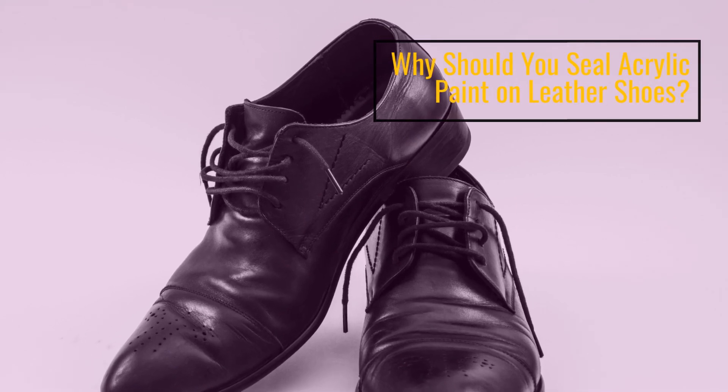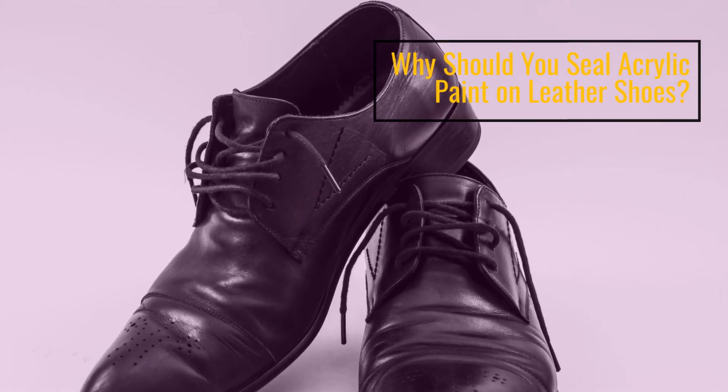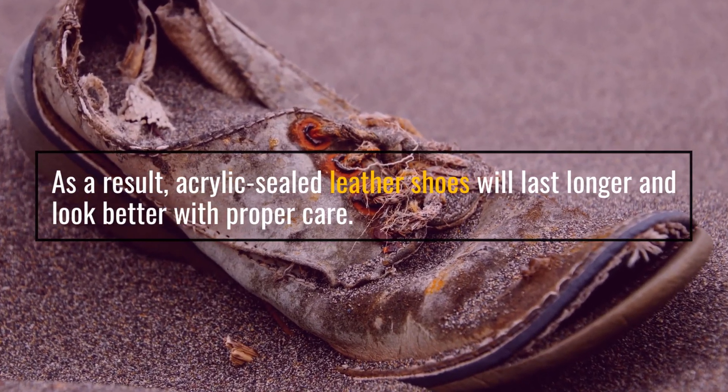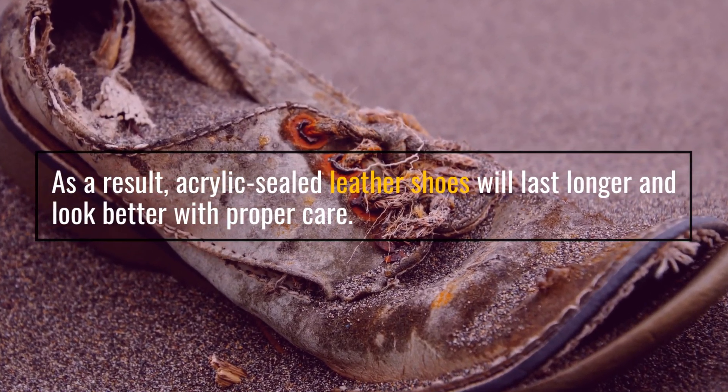Why should you seal acrylic paint on leather shoes? Acrylic sealed leather shoes will last longer and look better with proper care.